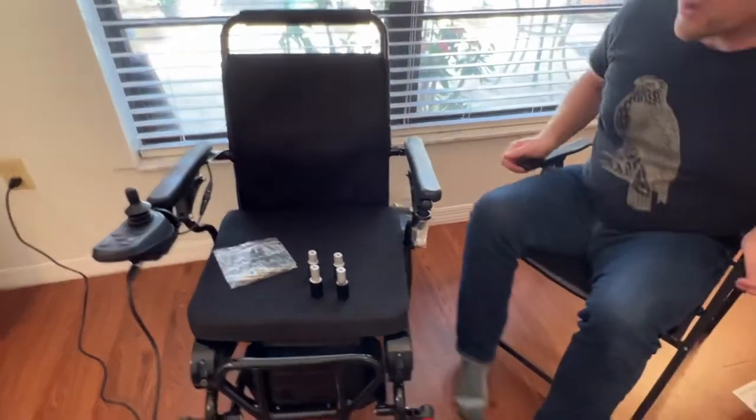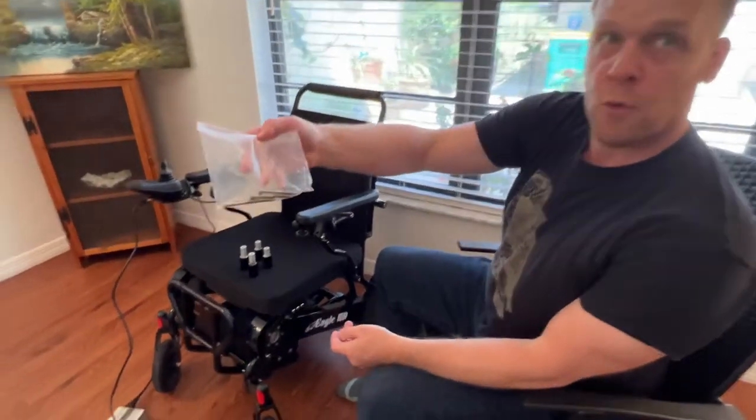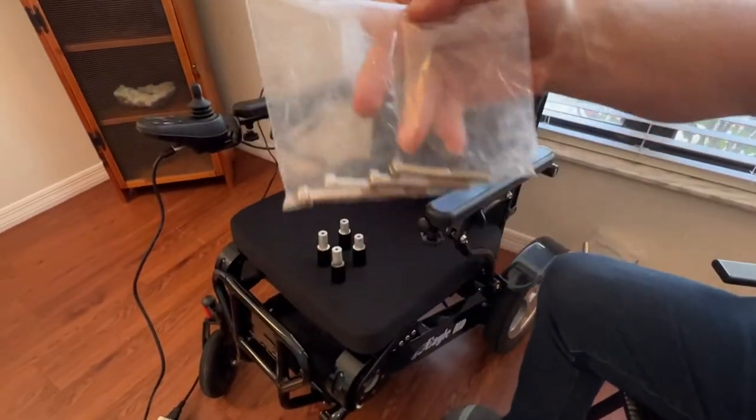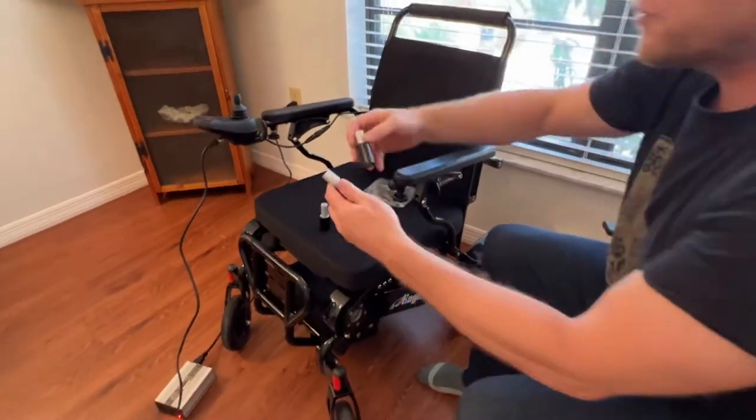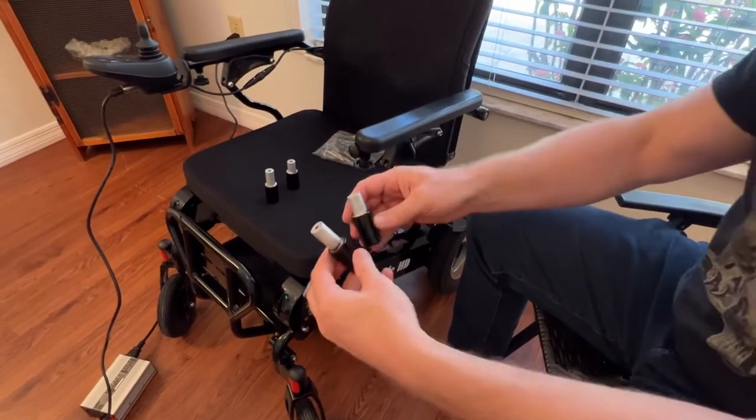We have four screws as part of the kit. And the actual spacers — you'll notice that there are two different lengths. So this is important to know.